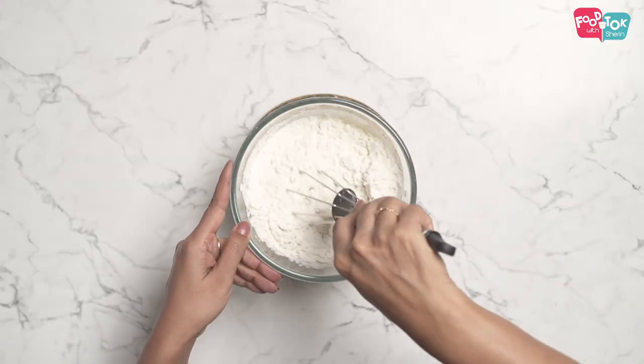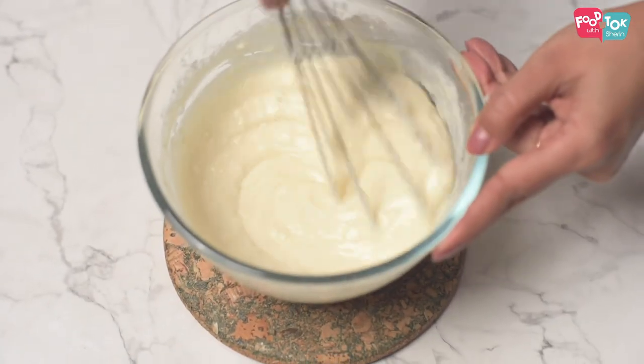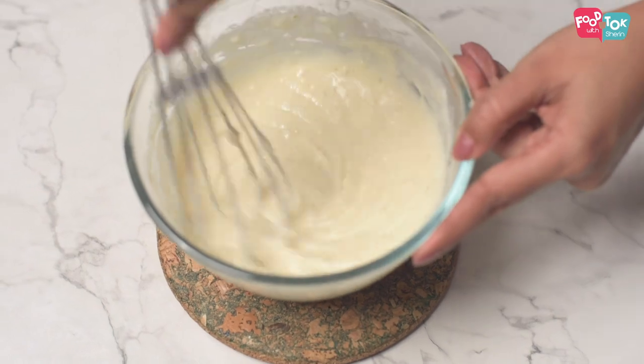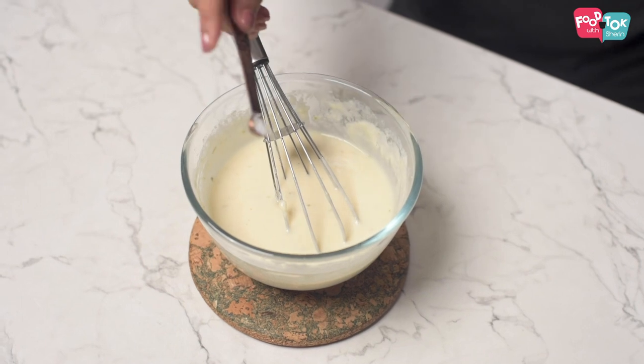Whisk it again. Make sure you add the lemon juice after you add in the flour — don't add it directly to the milk, else it could split. And finally, a pinch of salt.